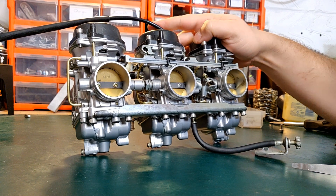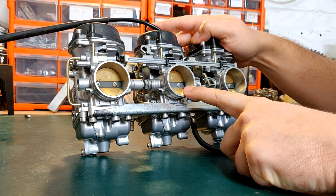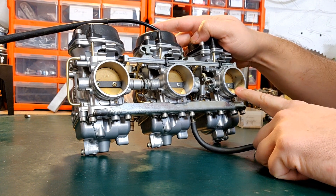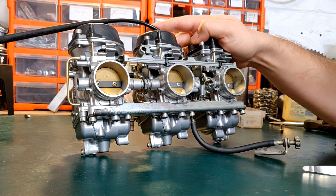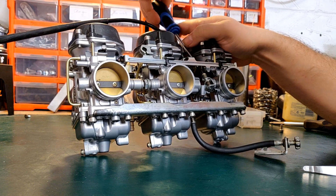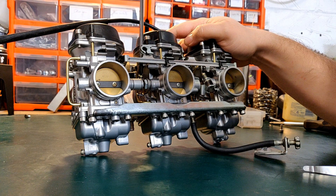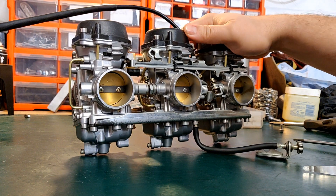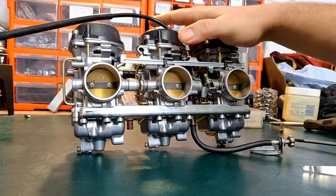Secondly, the main rule is you sync the middle one first, because that's going to be your main one, and then you sync the outside ones. First thing you need to do is get your outside ones out of the way, and we can do that by opening them up more than the middle one. You open it up by just unscrewing these screws a little bit - it doesn't have to be all the way out, as long as the butterflies lift more than the middle one.